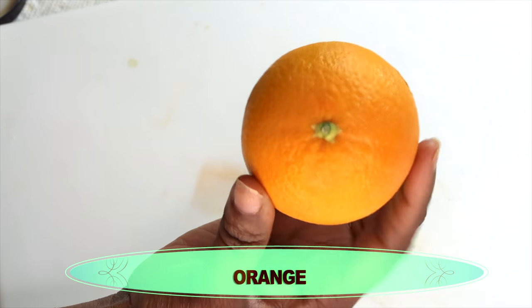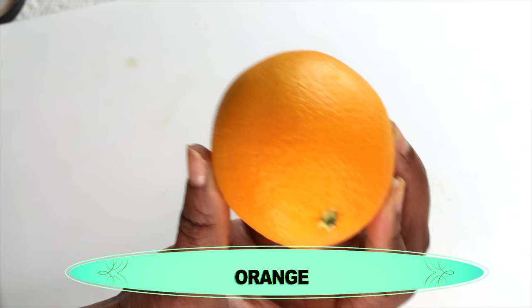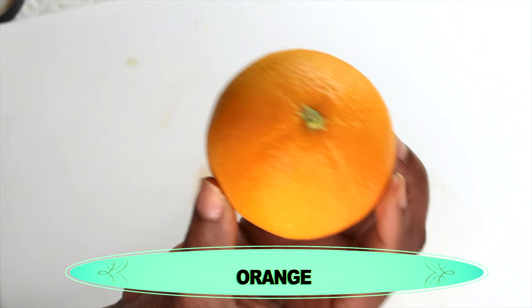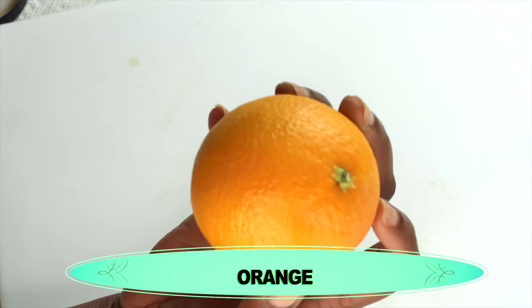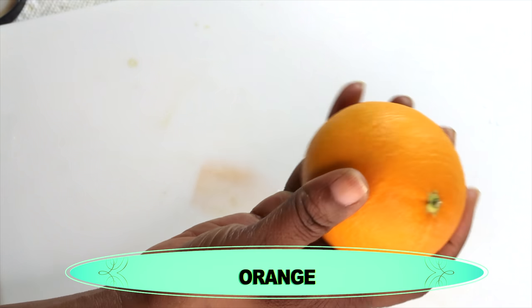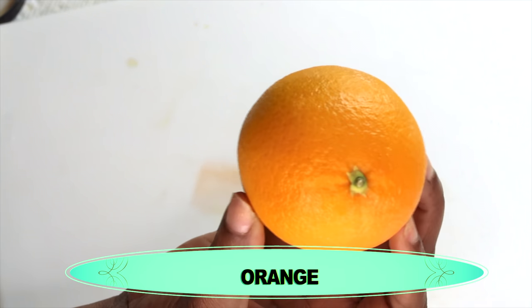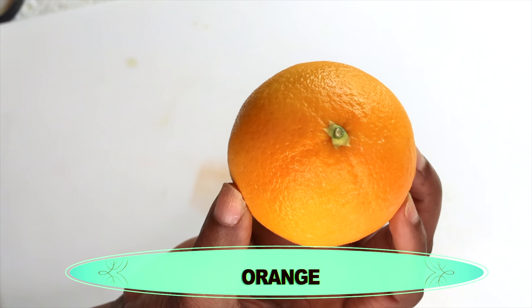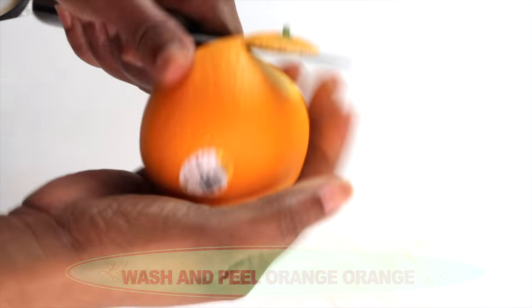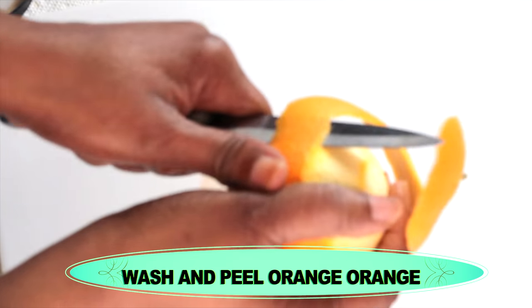The first ingredient is orange — I'm going to be extracting the orange peel. Orange peel contains antioxidants and using it regularly on the face will give your skin a clear and bright appearance. Orange peel also has antibacterial properties, making it great for acne and oily skin. It helps to clear scars and blemishes, brighten the skin, unclog pores, and reduce blackheads and hyperpigmentation.